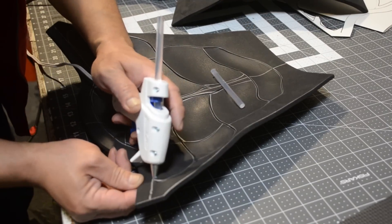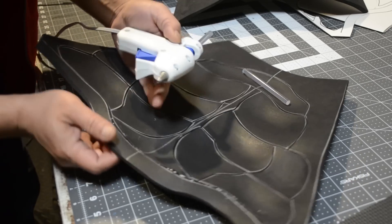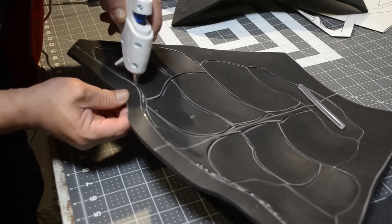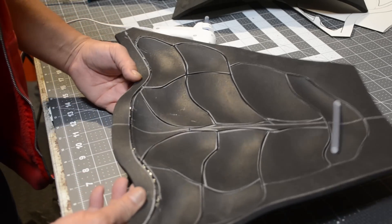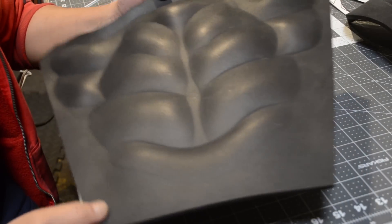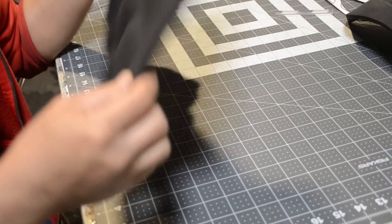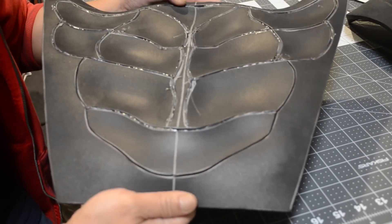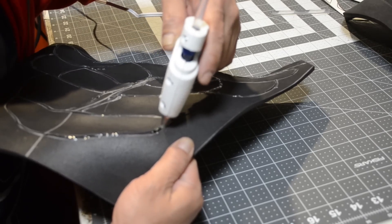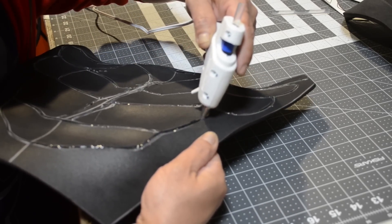Now that I have all my muscles cut out and formed, it's time to fill in these gaps with some low temperature hot glue. I like using low temperature hot glue for this because it hardens up a lot quicker than high temp hot glue — I don't have time to wait for high temp to cool down. Once you get it all in the crack, you can start to tell that the definition of each muscle is becoming a little more defined.